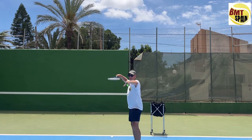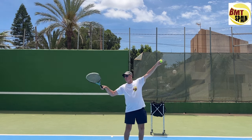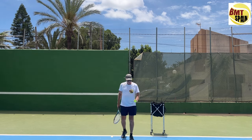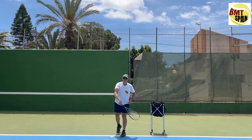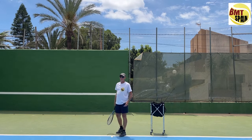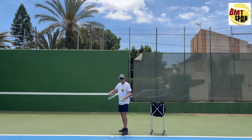The most important part of the whip serve is that you stay completely on the right side. You're not trying to copy the professionals — there's no trophy position and no racket drop in the whip serve. With the eastern forehand grip, you stay on the right side and just whip your serve, keeping the ball there and whipping through.